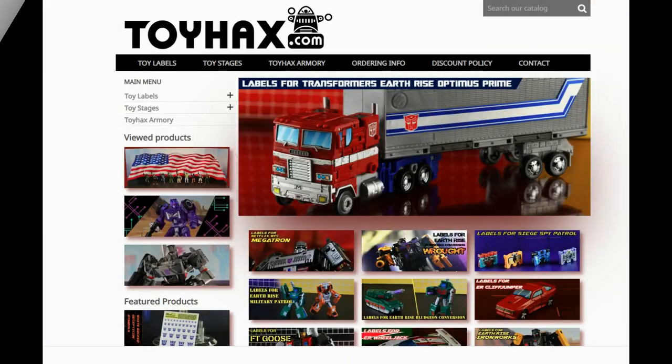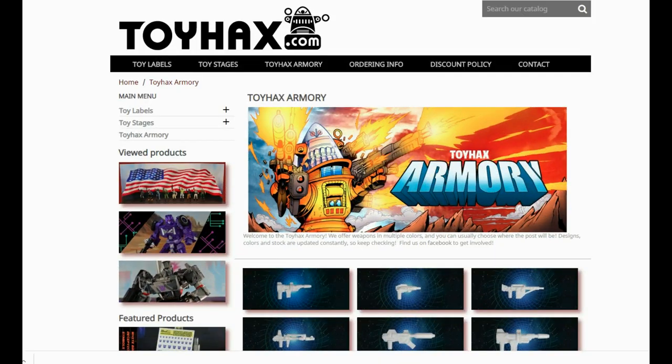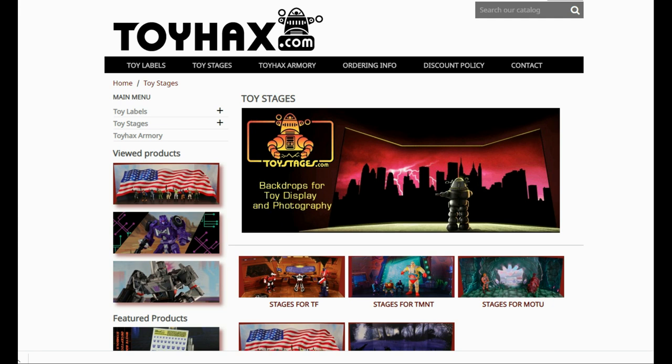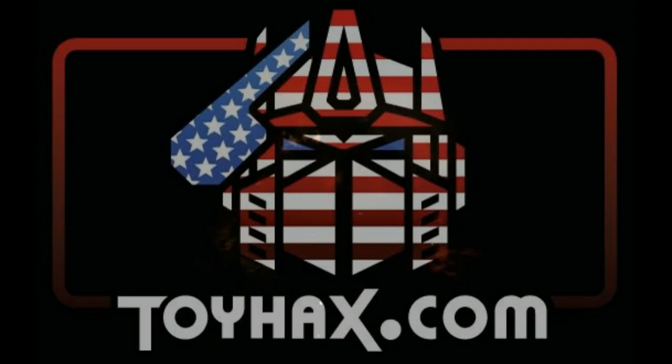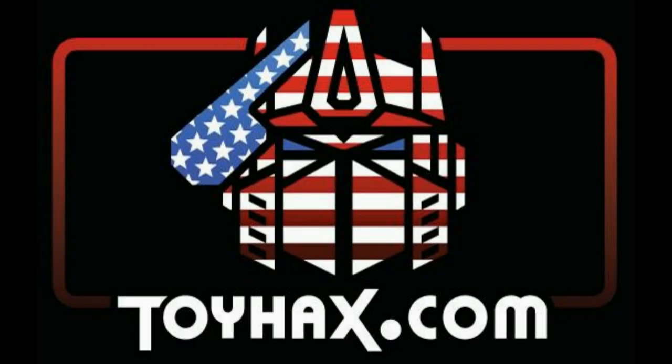Also, make sure and visit my sponsor ToyHacks.com. Toy Hacks provides reproduction and upgrade decal sets for Transformer toys from Generation 1 to the latest modern figures. Make sure and stop by the Toy Hacks Armory where they can equip your figures with new weaponry in multiple colors. Toy Stages provides backdrops for figure displays and photography. Each purchase with Toy Hacks earns you RoboSense that can be used for future purchases. You can check your balance anytime in your cart. Toy Hacks is a company run by collectors for collectors. Check out ToyHacks.com and make your collection stand out from the rest. And tell them Patriot Prime sent you.